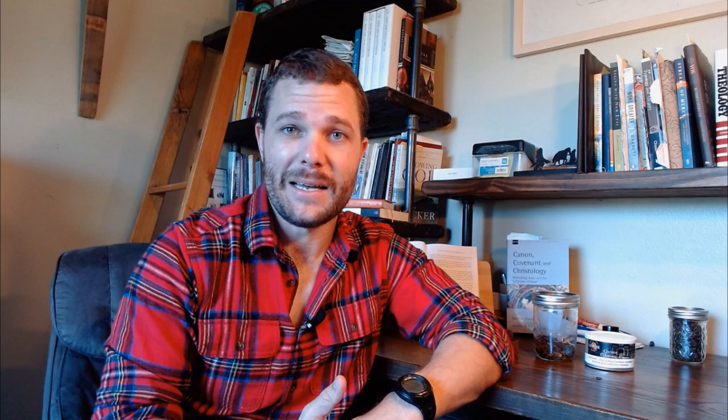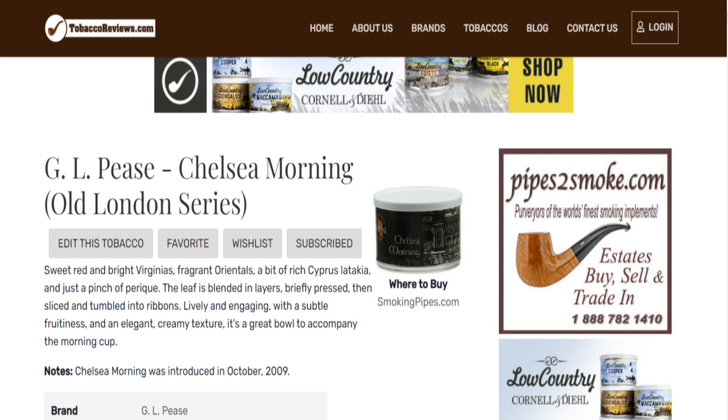I want to get into why at the end of the video I think beginners should pick it up. But first, let's get some information on the blend. Getting off of TobaccoReviews.com, we get a description telling us it's made of sweet red and bright Virginias, fragrant Orientals, a bit of rich Cypress Latakia, and just a pinch of Perique. The leaf is blended in layers, briefly pressed, then sliced and tumbled into ribbons. Lively and engaging with a subtle fruitiness and an elegant creamy texture — a great bowl to accompany the morning cup, which I definitely agree with.